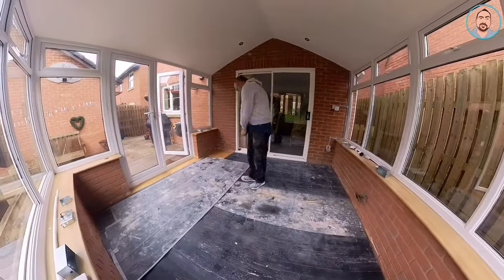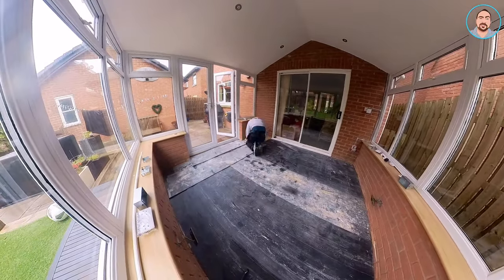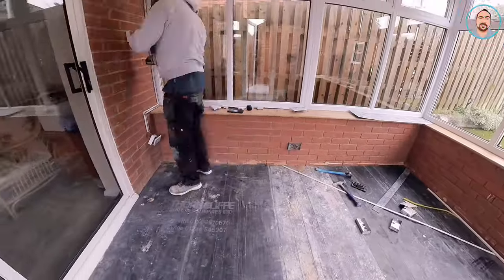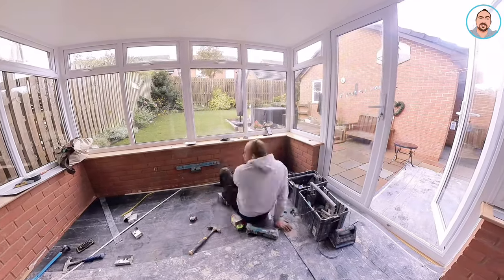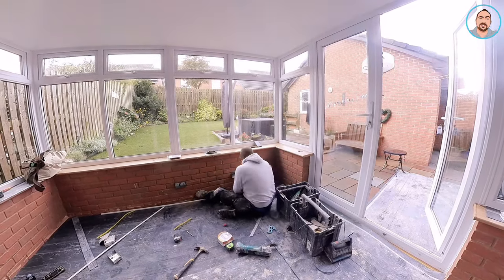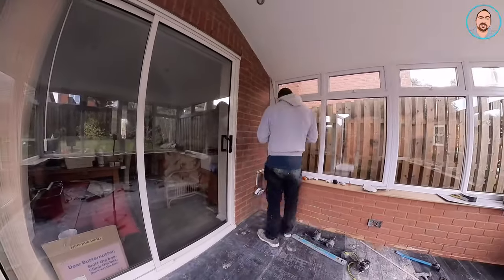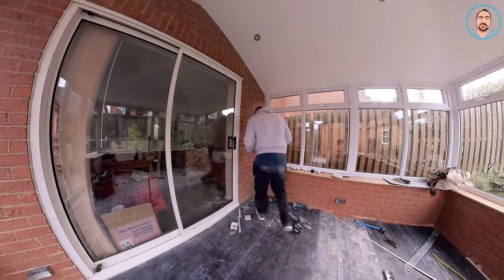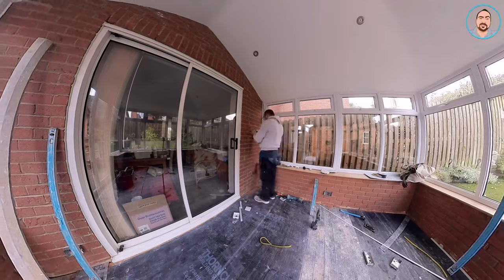The most important part of any job is the preparation. I'm just putting some plastic sheeting down to protect the flooring and also to save me some cleaning up. Now I'm starting to get ready for doing all the electrics. Always make sure that everything's level — you can see my level there. I'm just drilling the back boxes on now. I've put thicker boxes in and I've had to put connectors on all the wires once taking all the sockets off, making sure everything is running nicely in line.